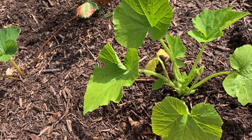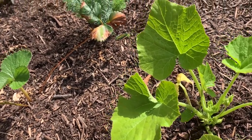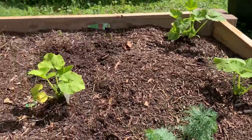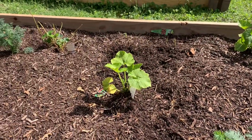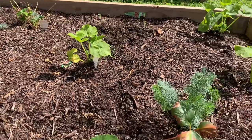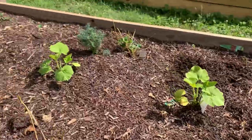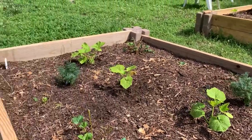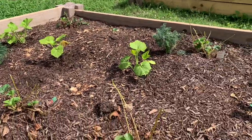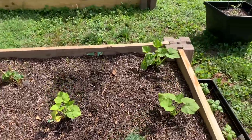So this is the bed that had the squash bugs in it. It's been two days since I filmed the other portion of this video, but I did go out and get some more dill and put three of them in this bed. So far I don't see any more squash bugs, which is amazing.